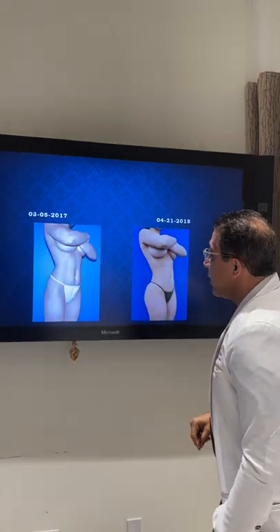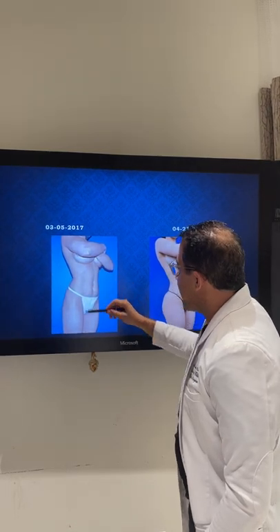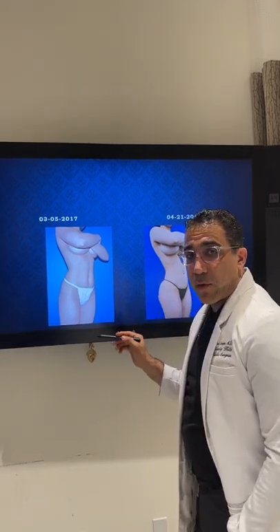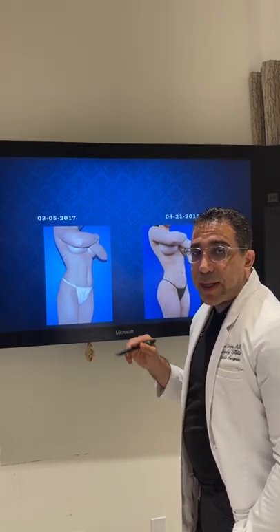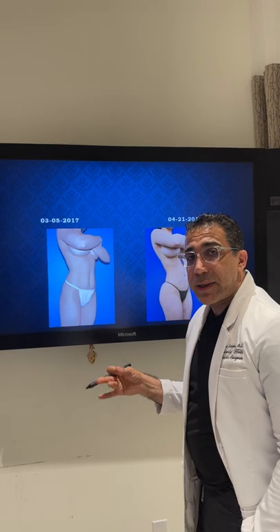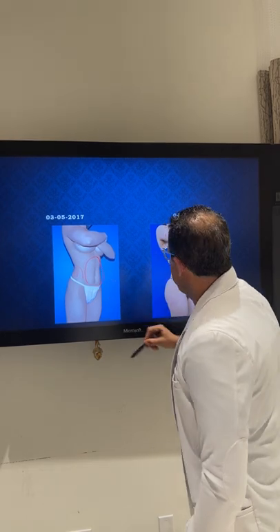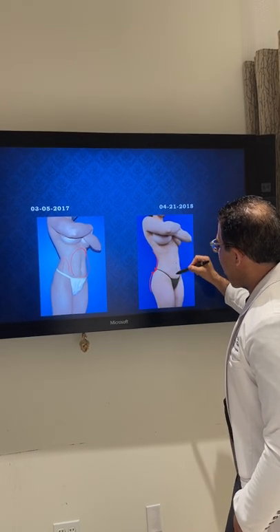Here's a patient of ours. She had some stretch marks but wanted a nice little BBL — she qualified for doing it under local. You could see she had a minimum amount of fat, but I still made it work for her. Remember, even if I can get 500 cc's or a liter of fat, it's much better than any injectable like Radiesse or Sculptra, because it's your own fat. It will last longer and has the potential to get bigger, since fat cells increase as you gain weight. We did her abdomen and her flanks.